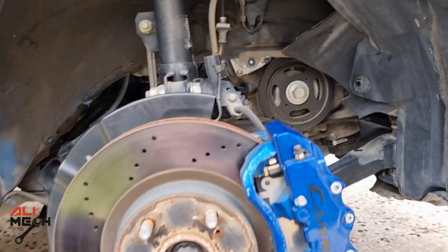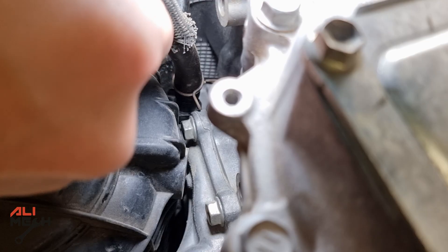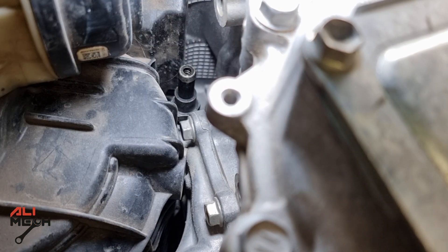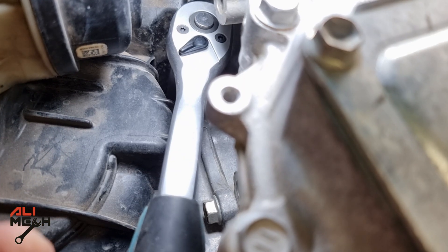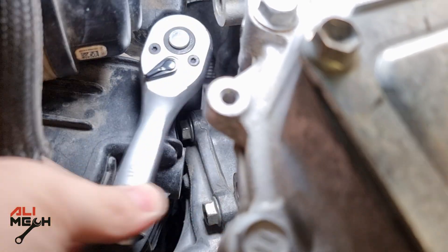Let's see where the PCV valve is located exactly. The first thing we're going to do is remove the hose — you just have to pull it and it comes out just like this. The valve is 19mm, so we're going to need a long 19mm socket and medium-sized ratchet. You don't have that much space to work, but the ratchet makes the job much easier.